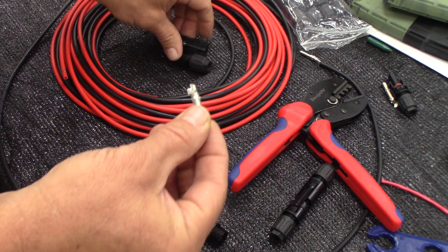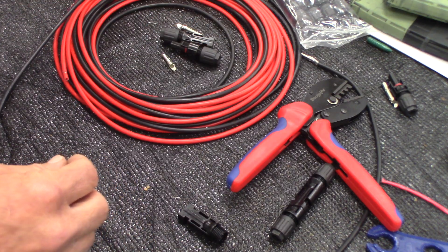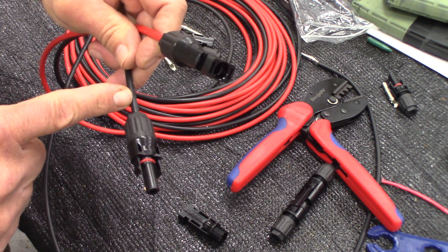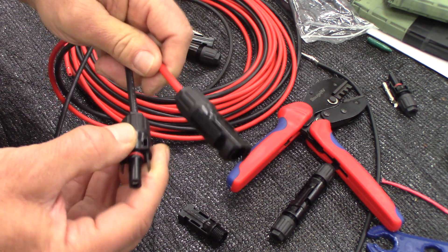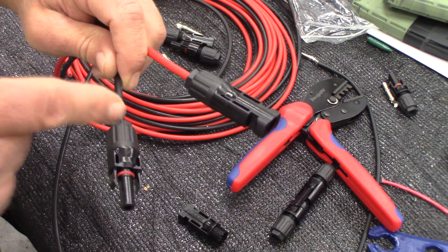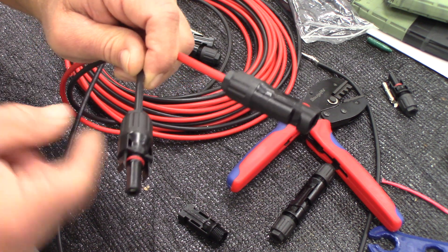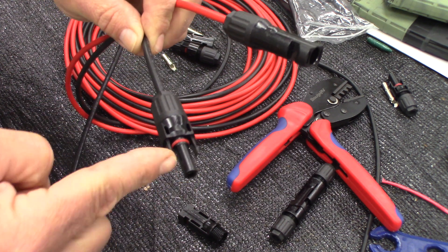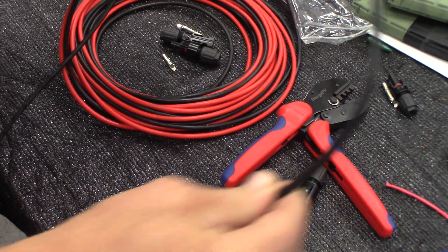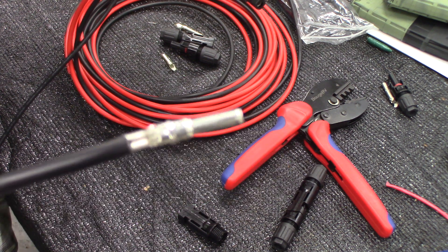I've already connected a male on the black end. Don't worry about which specific end you put these on — just make sure you have the opposite on the other end. So on this black cable, if you put a male end on one end, on the other end of the black cable you'll need a female end. Your black is negative and your red is positive.